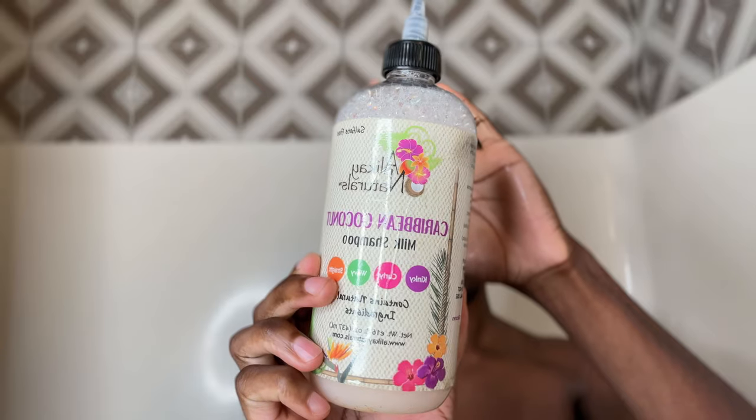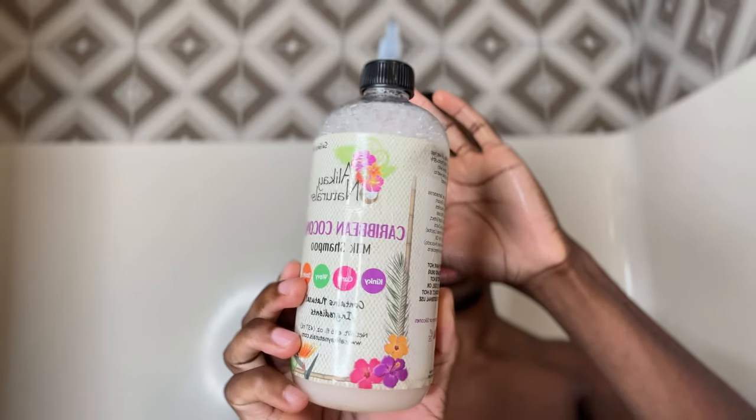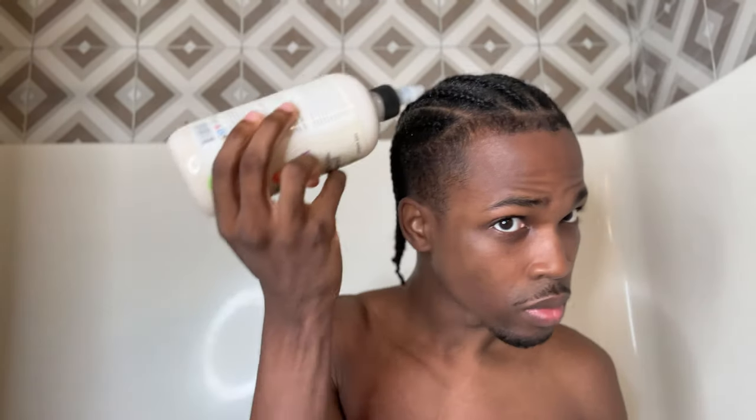All right, so now it's actually wash time. You're going to grab a shampoo and a conditioner. I'm actually going to be using a spray bottle instead of running my head under the faucet, just so I can demonstrate more clearly what you're doing and control how much water is going in my hair. But ideally, you just run your head under water, of course. I'll also link all of the products that I use in this video in the description for you — it's waiting for you there.